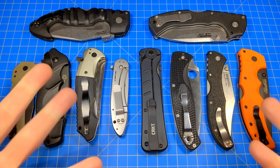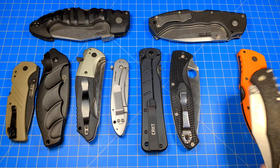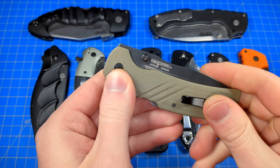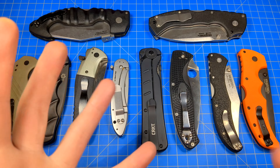Hello everybody, Mannix here. Knife handle texturing. Do you like your super grippy high traction folders? Or are you into the more slick stuff? Do you like your metal handles — titanium, aluminum, stainless steel, or just untextured FRN? Maybe even smooth G10? Let's discuss some pros and cons of each, what my preferences are, and where I think it actually makes a difference and matters.